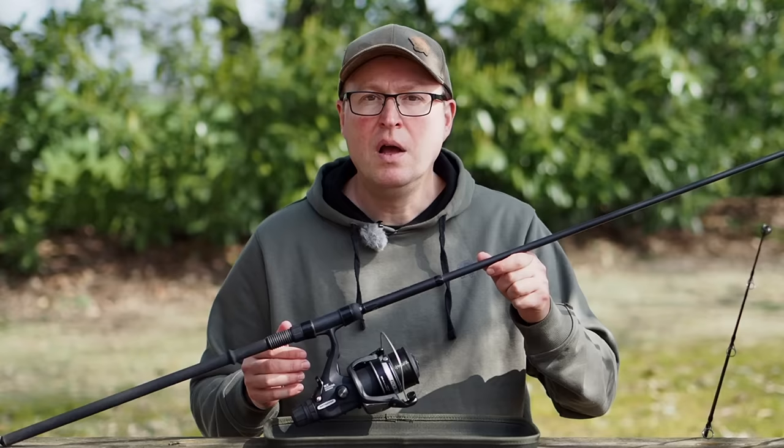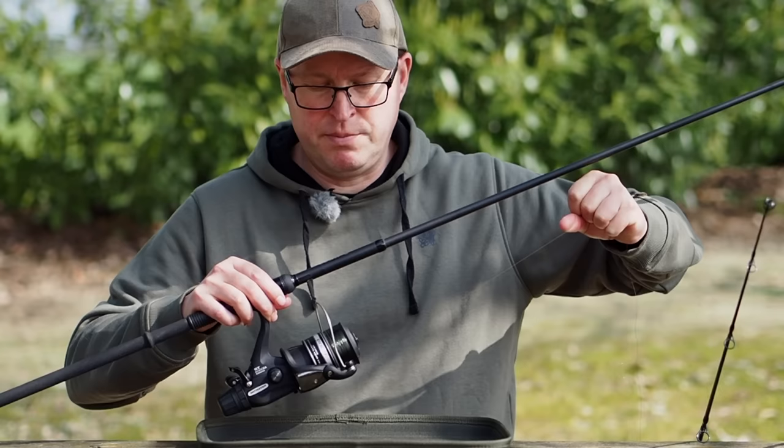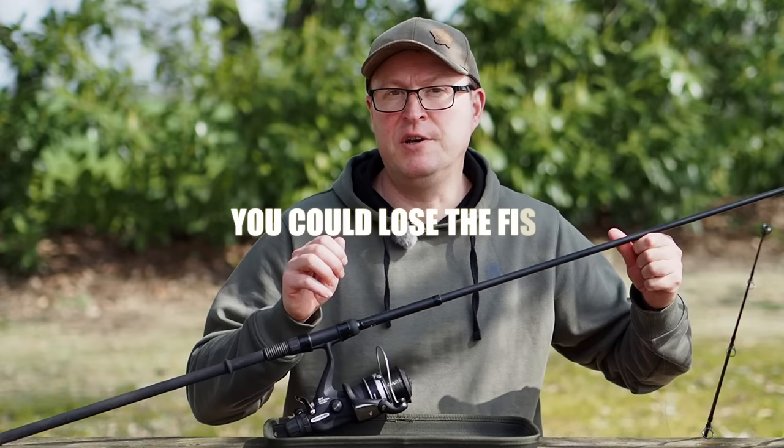The downside of a bait runner reel is that you go from a free spool setting — fish running away — to one click and then you're on a clutch playing setting. I have to pull quite hard here in order to take any line and that happens very quickly. So you go from free spool to playing clutch in an instant and you can often bump fish off because of this quick switch.